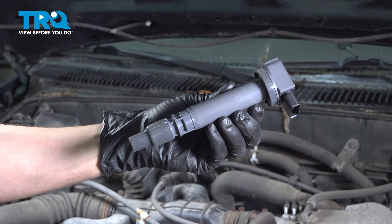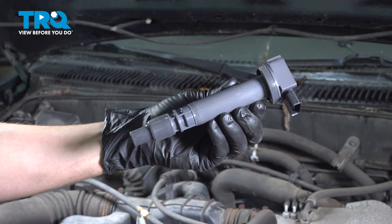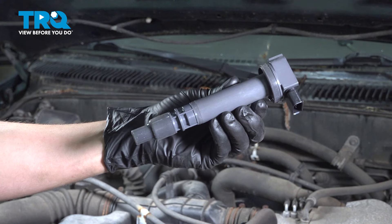In this video, I'm going to show you how to replace the ignition coils on this Toyota Tacoma with a 2.4-liter four-cylinder engine. Let's install this TRQ ignition coil.